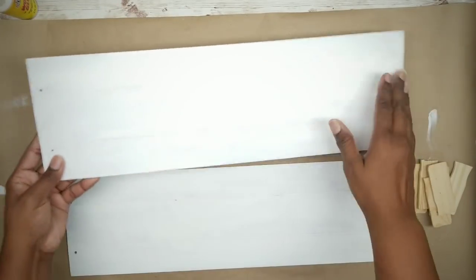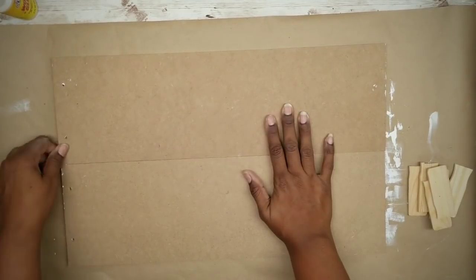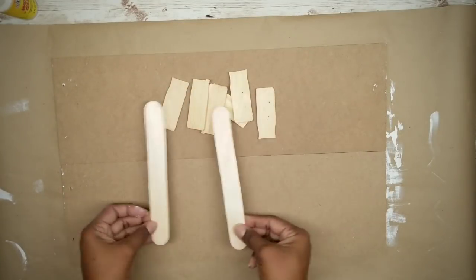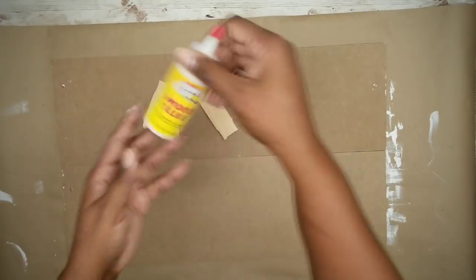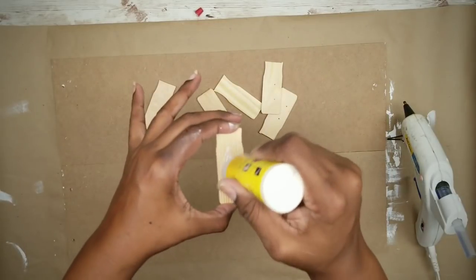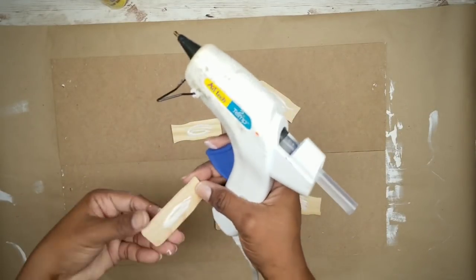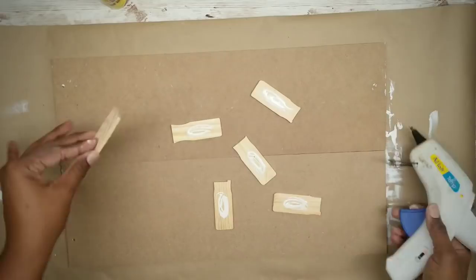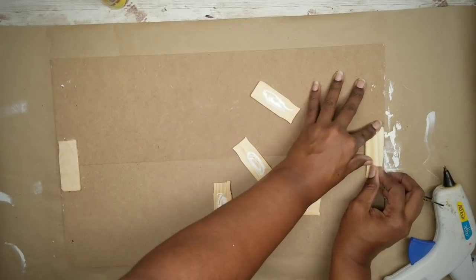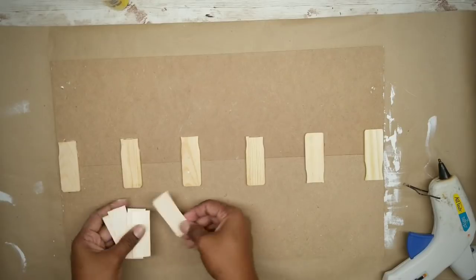Now that they're dry, we're going to flip them over and adhere them together. You could have done this before painting as well, but either way will work. I will be using these cut-off paint stick handles to adhere these together, but you can use craft sticks or any other flat stick of your choice. I'm going to apply some wood glue to each one of the paint stick pieces in the center, and then use a bit of hot glue around it for an instant grab. I'm going to apply one of those paint sticks at each end and then fill in the centers, also using some cut-up craft sticks to fill in those gaps.